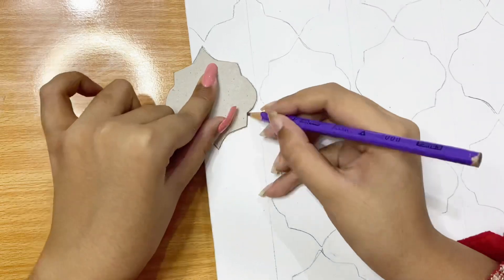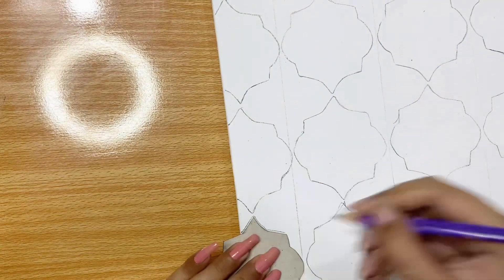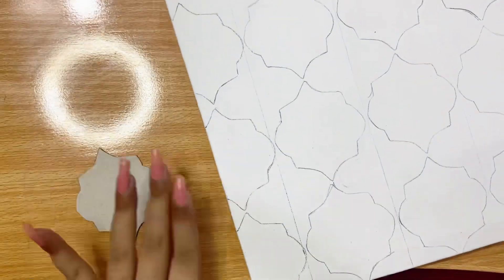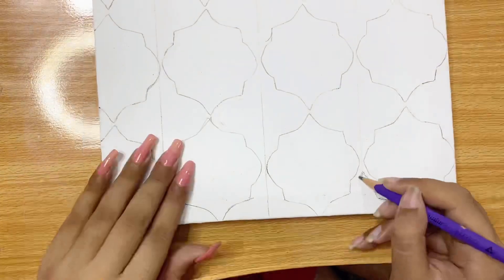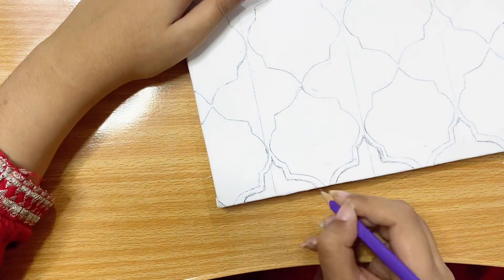The background is almost done and it looks very beautiful, but I need to add some more patterns for a border. I am drawing these borders and then I will paint another color in them.